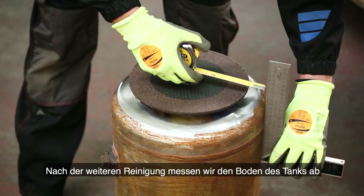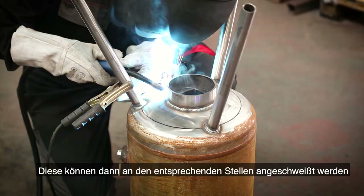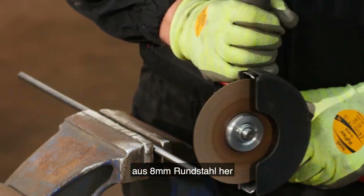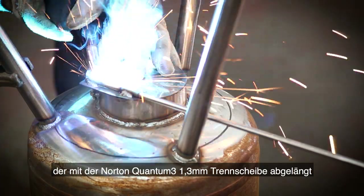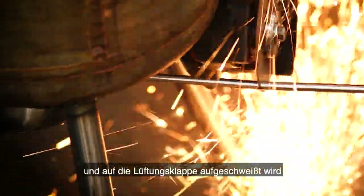After further cleaning, I measure the bottom of the tank for the positioning of the legs and the air hole — these can then be welded into place. I'm now fabricating the handle for the vent using 8 millimeter carbon steel dowel, which will be welded onto the vent and cut to length with the Norton Quantum 3 1.3 millimeter cutting disc.